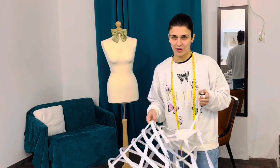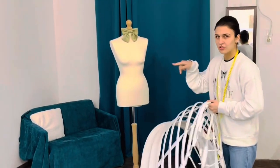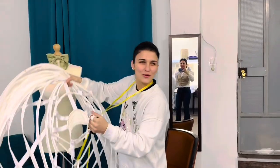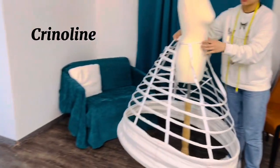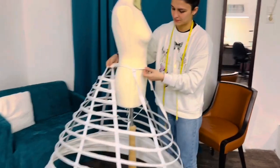This is a crinoline that we made a year ago. I know it's a long time ago. So now I'm gonna put it on the doll. My sister is here — hello! They can see you.